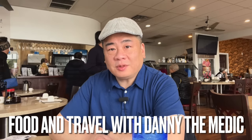Hey guys, it's Dan The Medic. Welcome to the channel. Today I'm over here at Rainbow Kitchen, a Chinese restaurant suggested by Dennis and Gail who wish to remain off-camera.